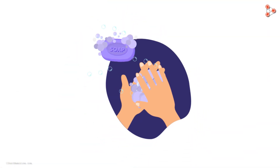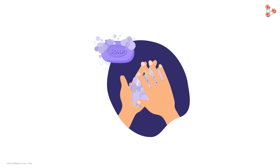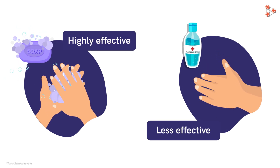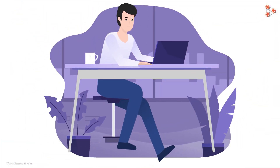Hand washing with soap and water is ideal because it reduces all types of germs on our hands. When it comes to certain germs and chemicals, hand sanitizers are just not as effective as soap and water. But if we are in a situation where there is no soap and no water, a hand sanitizer will help us avoid getting sick and spreading germs to others.